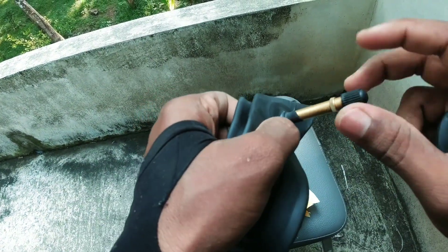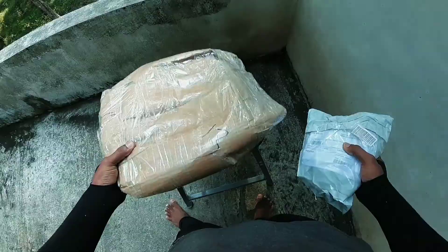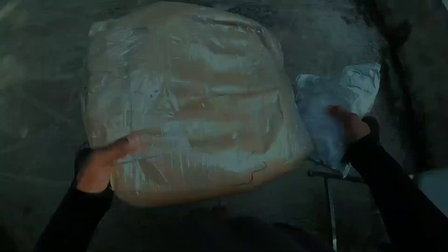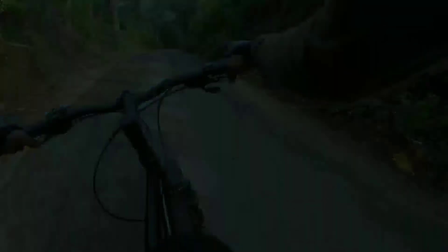Now let's take a look at the unboxing video. Let's take a look at the hand.